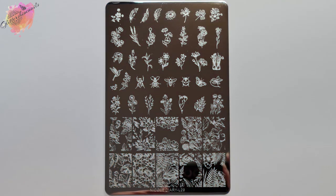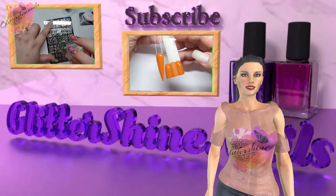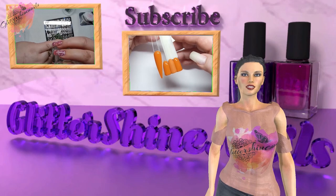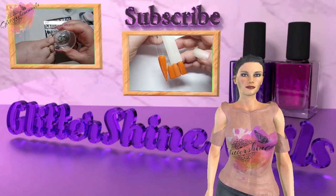In this video, I'll be swatching and reviewing L29, sharing all of my swatches along with some mani ideas. You can find information on where I purchased from in the description box below. Before we get started, please subscribe to my channel, make sure you have the bell notification on, and please like this video. These things really do help out my channel, thank you.